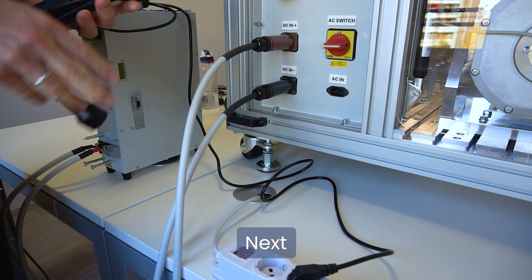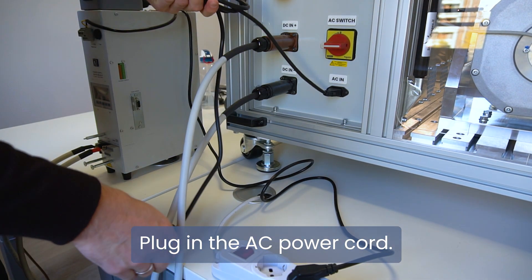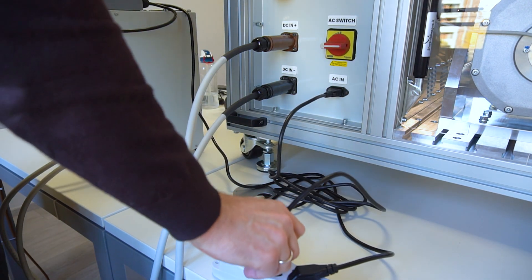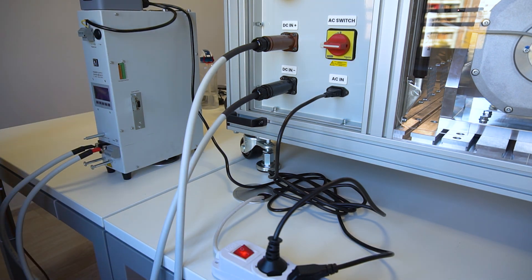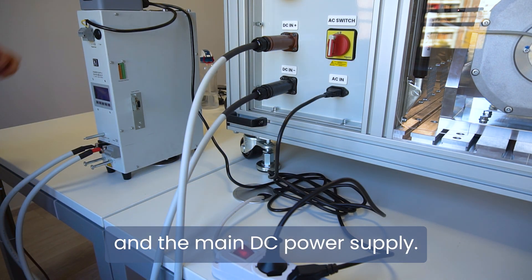Next, plug in the AC power cord. Turn on the AC power and the main DC power supply.